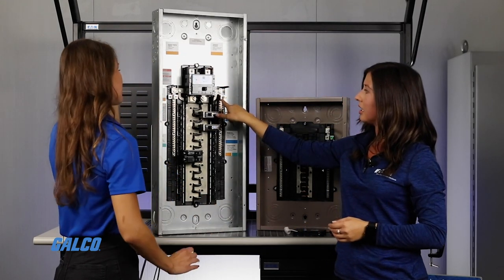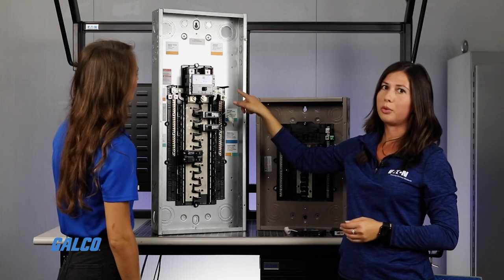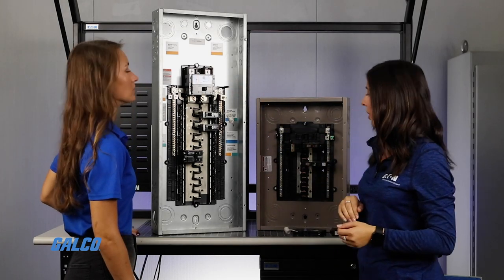These two lugs now match this lug size, so again, less tools that you have to switch between sizing-wise.